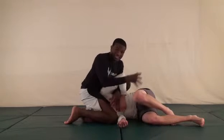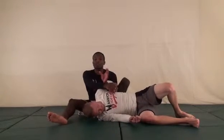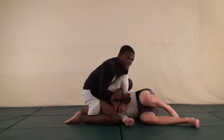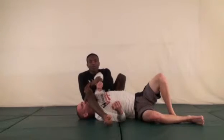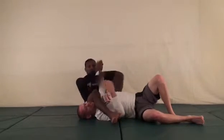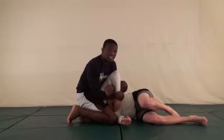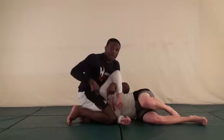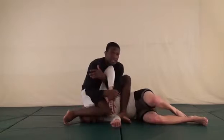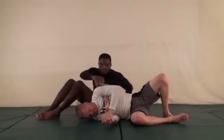If I move out I'm going to be too far, create too much space, and he'll get out. So I step up, pivot, and sit down to here — knees come together, put his hand on my ear, and go back. You can also do it this way: if you can't get in here, take your leg and instead of putting it on his body just step over his body, keeping your weight down on his head as you step over, then spin and sit, put his wrist by your ear, and fall back.